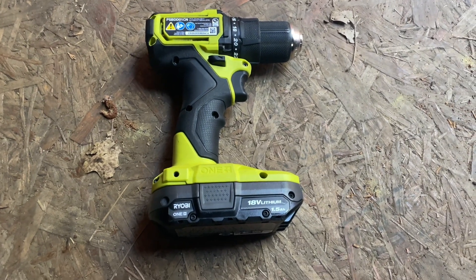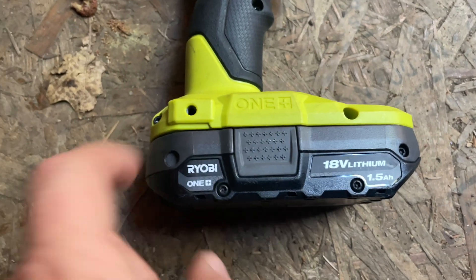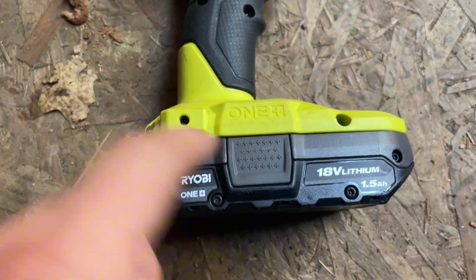This is my review of the Ryobi drill in under 60 seconds — everything you need to know before you buy. This is an 18-volt drill with a removable battery.